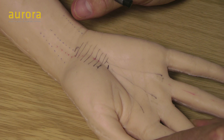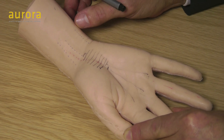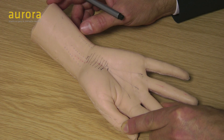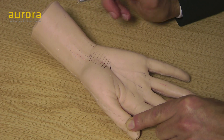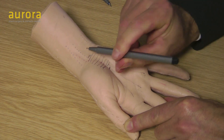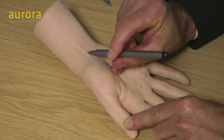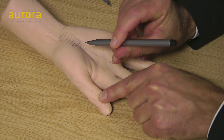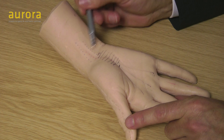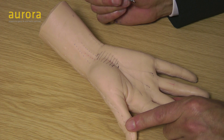Where are you going to inject to relieve carpal tunnel syndrome? I normally inject one mil of plain lignocaine and one mil of triamcinolone 10 milligrams per mil. You can inject either direction, but my preference is to inject proximally — because if the patient pulls their arm away suddenly, they'll pull it away from the needle rather than into it — and the steroid will spread down under the fascia into the carpal tunnel.